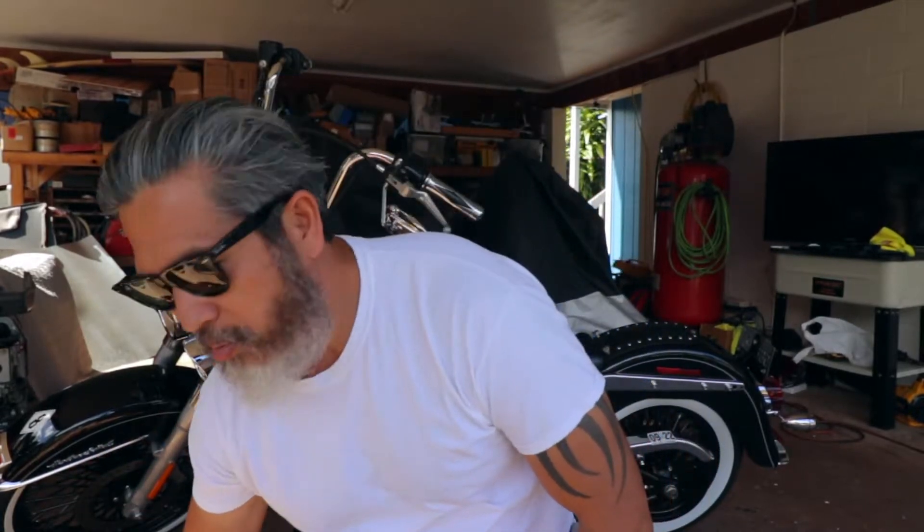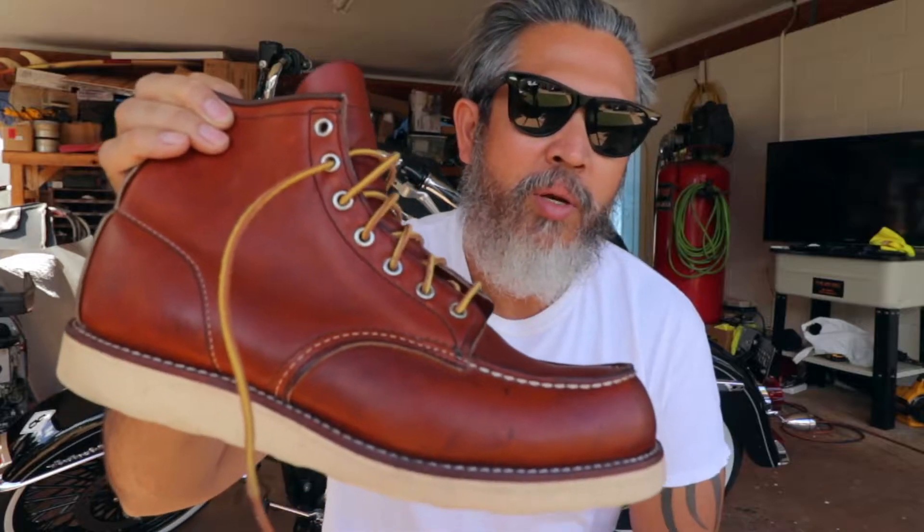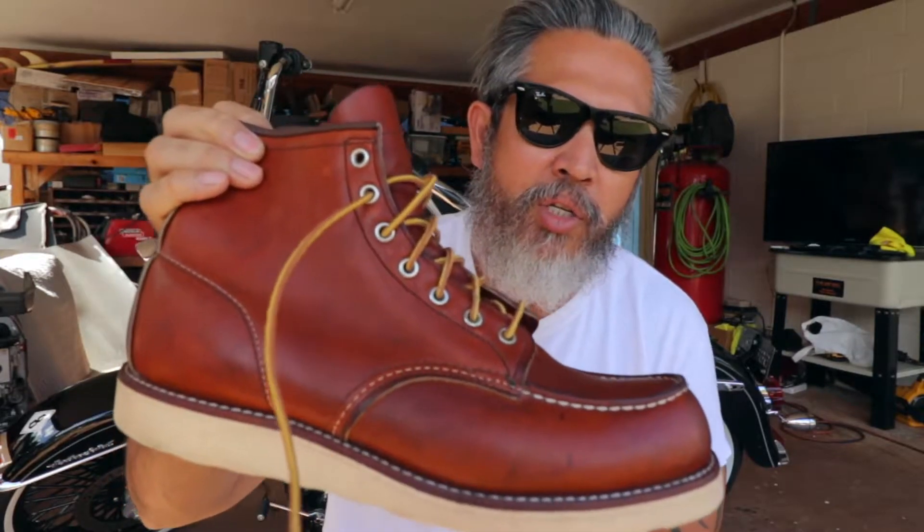I've been in the heritage boots world for a while — I own a lot of moc toe boots, the ones with the leather top and crepe sole, white crepe sole, such as this one right here. I think it is the ultimate heritage boot for heritage clothing and work clothing.